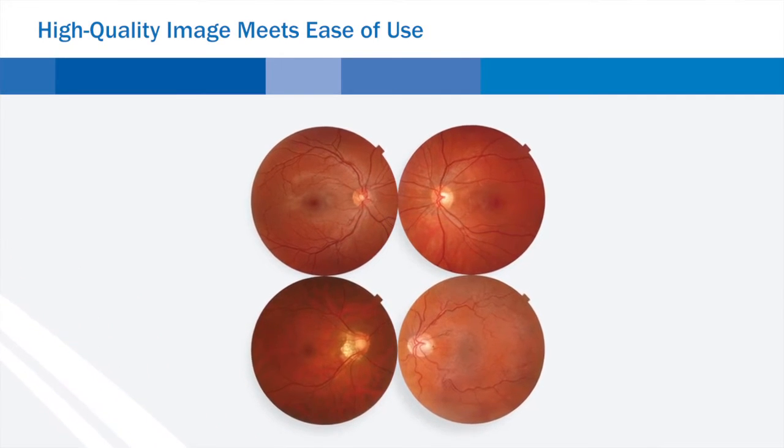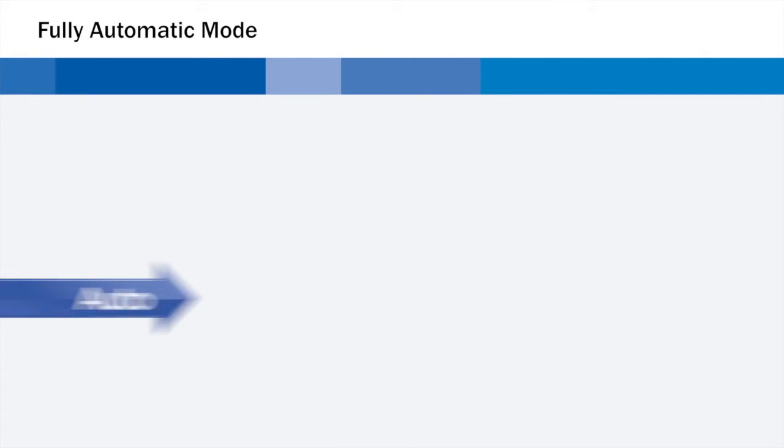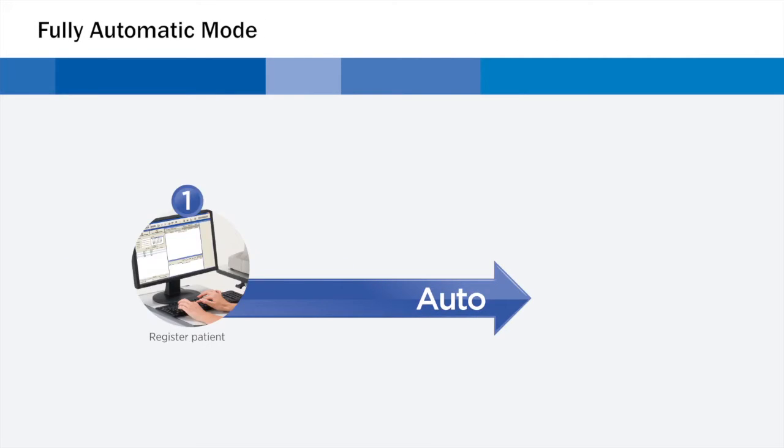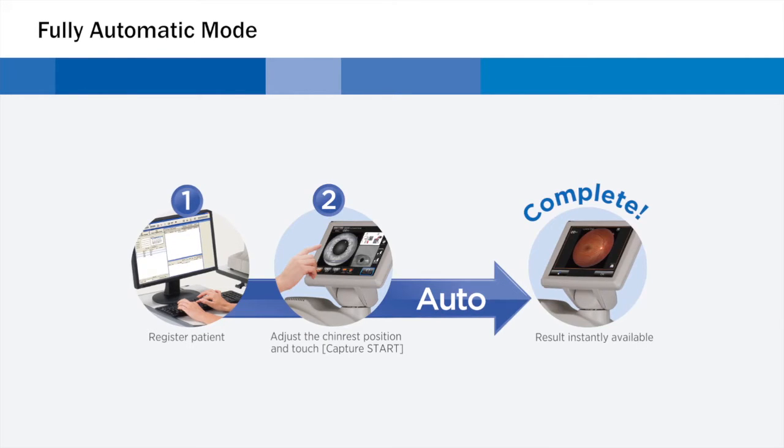The Topcon TRC-NW400 has two modes of operation. In full automatic mode, alignment, focusing, shooting, and movement between right eye and left eye are operated automatically.